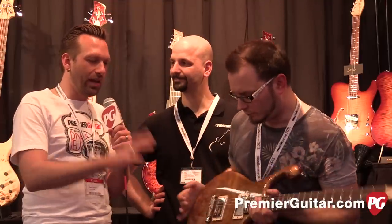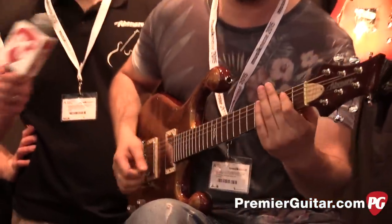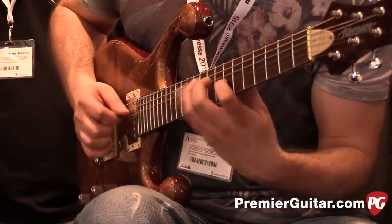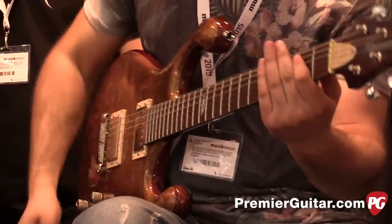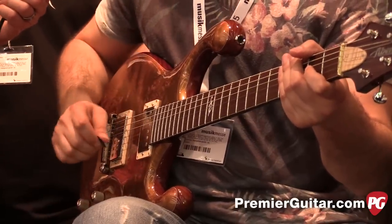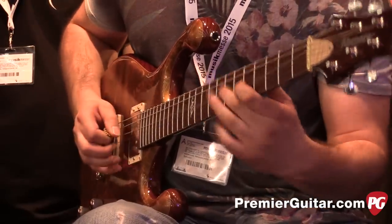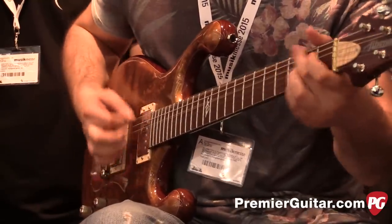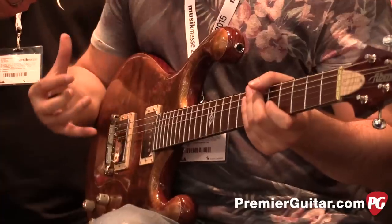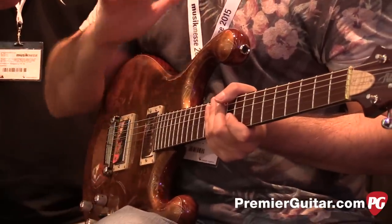With just the bridge pickup in humbucker mode, it's a real fat sound. [plays guitar] In parallel humbucker mode, it's got a lot more spank to it — more vintage-sounding — and it's completely noiseless, which is great. My studio is the worst for noise.